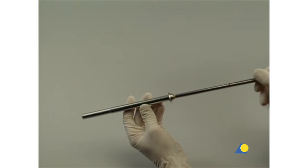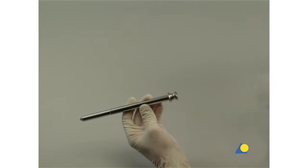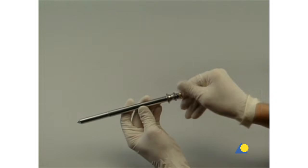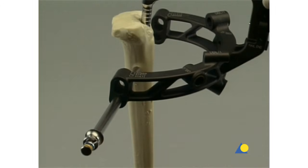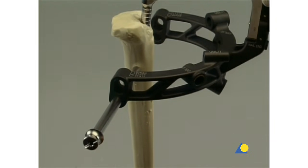The three-part trocar combination, consisting of the corresponding protection sleeve, drill sleeve, and trocar, is inserted through the medial lateral hole in the aiming arm. The trocar is inserted down to the bone through a stab incision and is then removed.